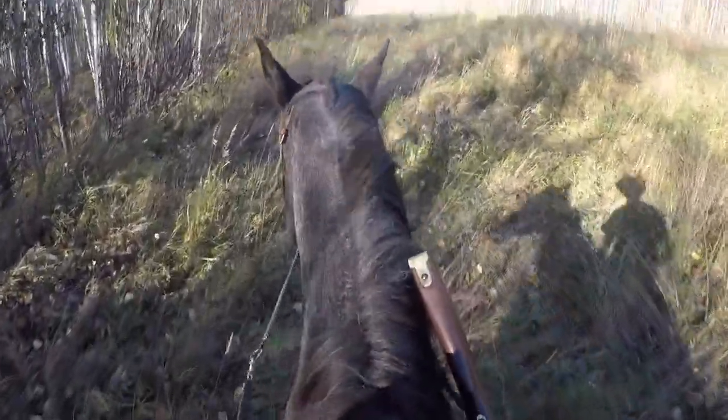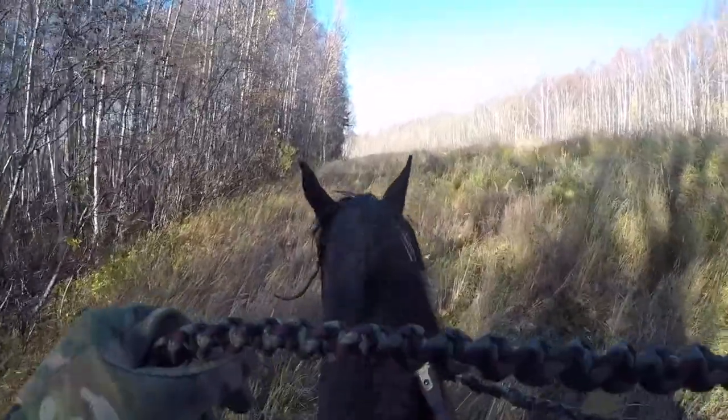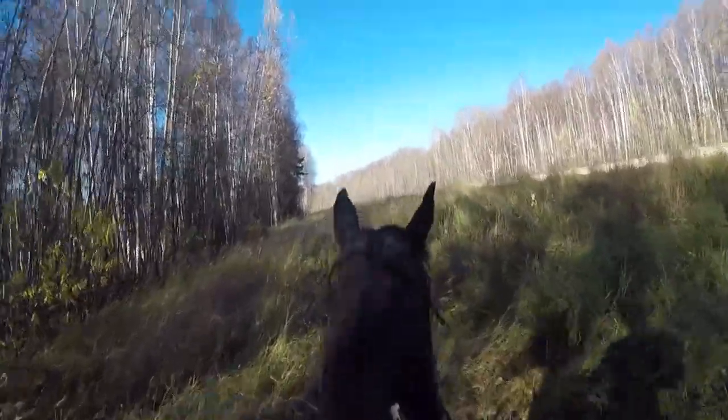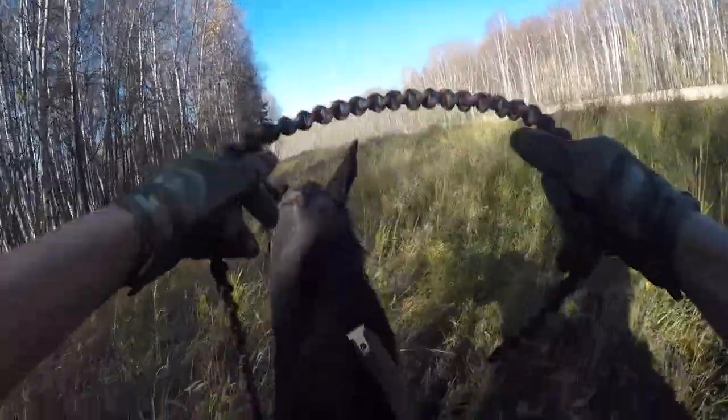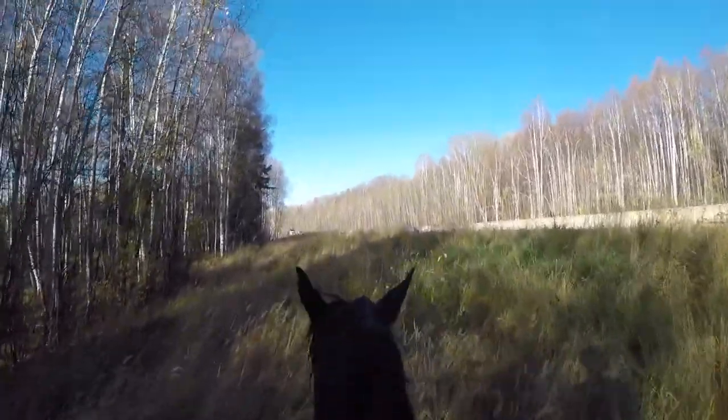I also opted for the hook on the hitch because I like having the extra capability to pull things — just having it there in case I need it.